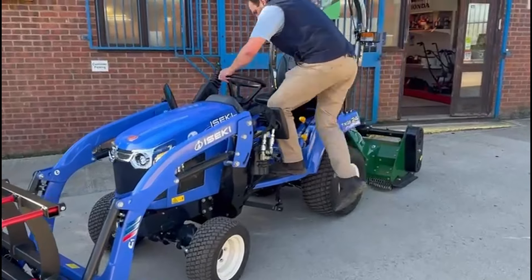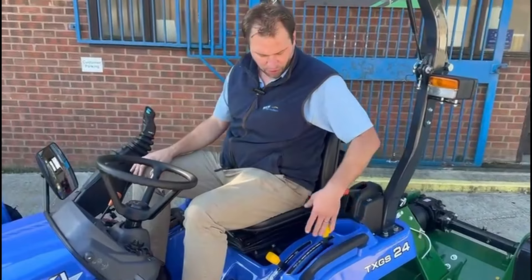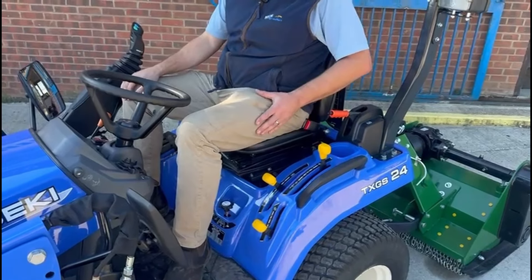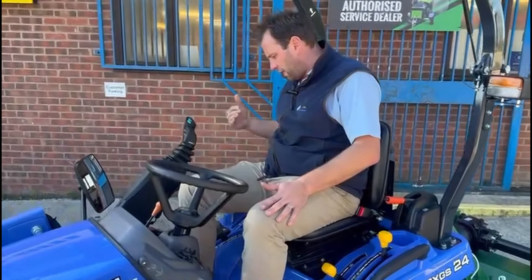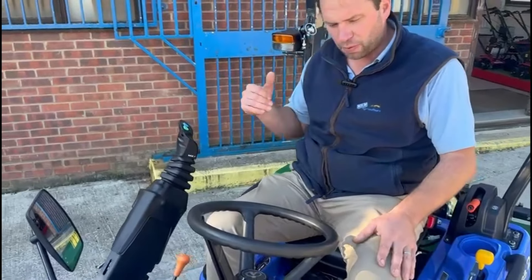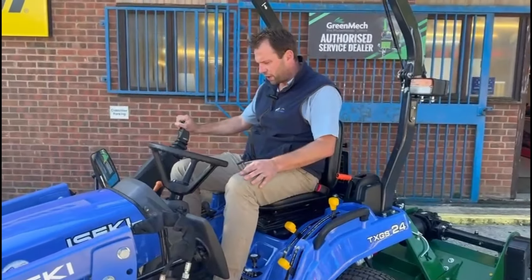I'm just going to hop on the seat and talk you through some of the controls. On the left-hand side, we have all of the PTO shaft type levers which enable you to engage the power take-off system on the back. On this side, we've got your forward/reverse levers and also your hydraulic levers which operate the hydraulics on the back. Up here, we've got the controller for the loader.